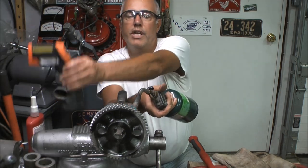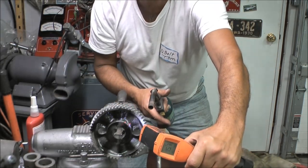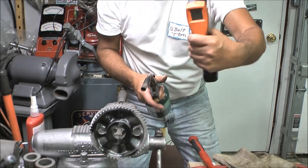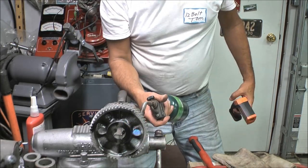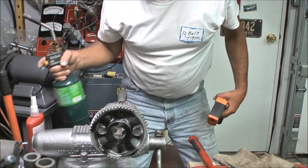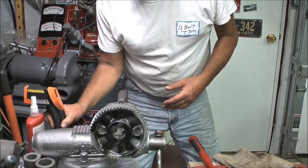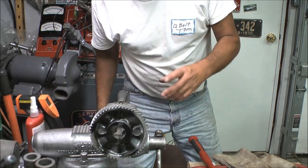I'll check the temperature occasionally — I simply check on the black paint. You'll see I'm up to 152 degrees already. I continue doing this until I'm at 475 degrees. Once I'm at 475 degrees, I have somebody hold the gear for me, I'm going to pop it on, and I'm going to show you how to do that.